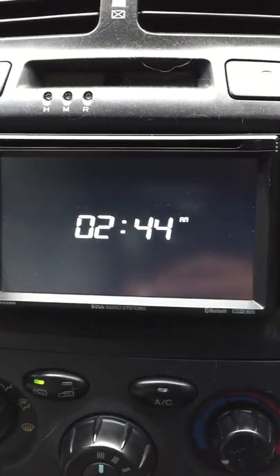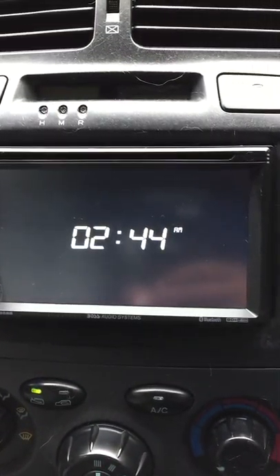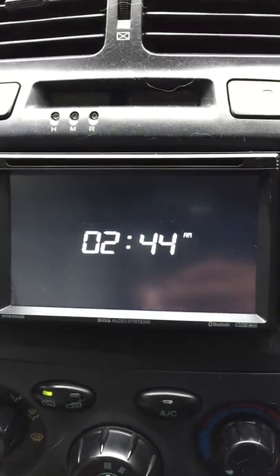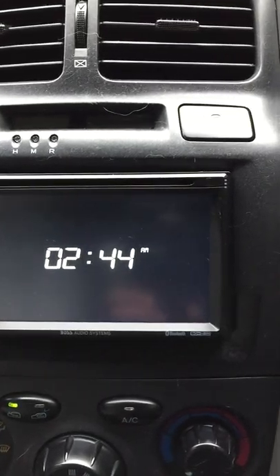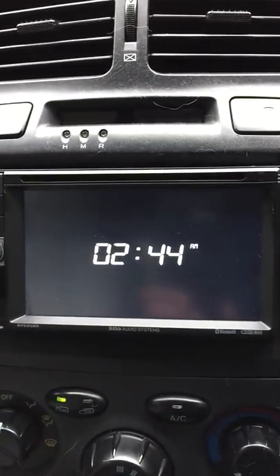This is a review of the Boss BV9358B Double Din Radio. I purchased this off Amazon for about 90 bucks and have it installed in a 2006 Hyundai Santa Fe.